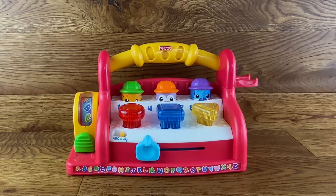So yeah, as you can see it's quite a fun little bench, and that's pretty much what it does. All still working — everything lights up, everything jumps, everything moves. Pretty cool.